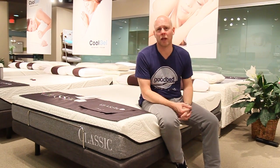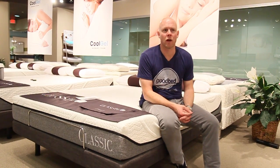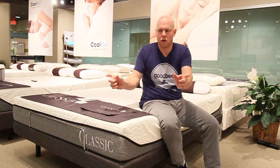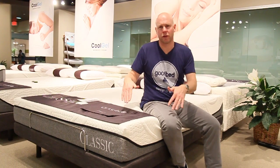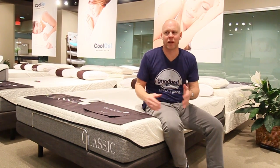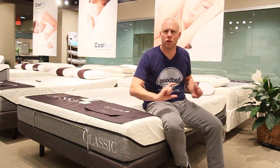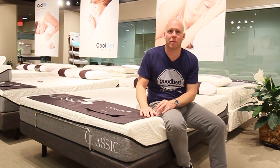Mattresses with pocketed coils tend to work pretty well on an adjustable base. One small thing some people have experienced trouble with is that on some coil mattresses, if you have a foam perimeter for edge support, you can experience some bowing of that when you go into the articulated positions. That's something to keep in mind, but generally that will still work on an adjustable base. Better to have a reinforced level of coils serving as your edge support — that's going to flex a little bit better, which a lot of higher-end mattresses have.